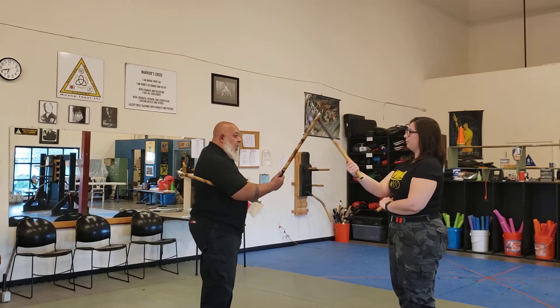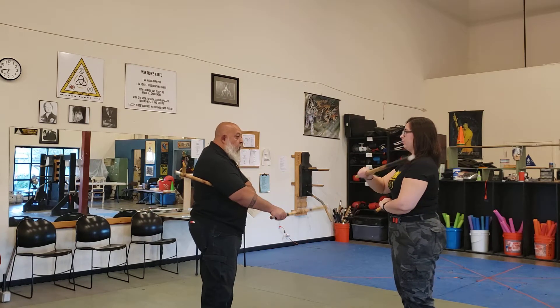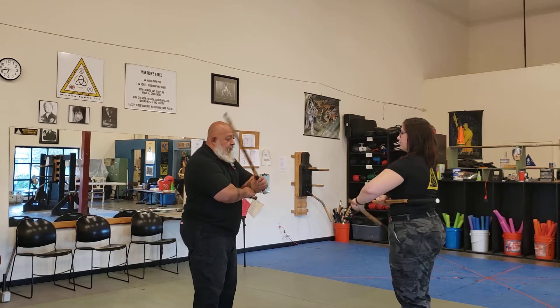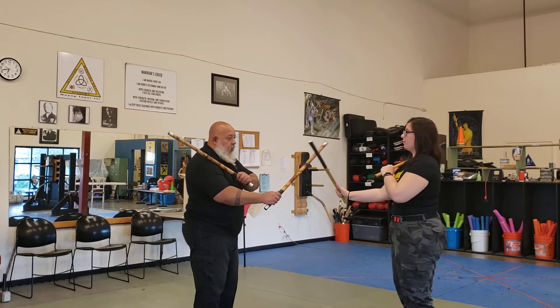We're going to go high and then low backhand. Then we go right back when we're doing backhand sticks. So we have high and then low and then two backhands.